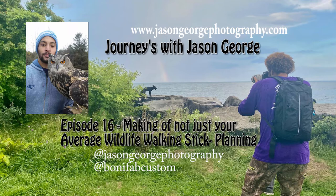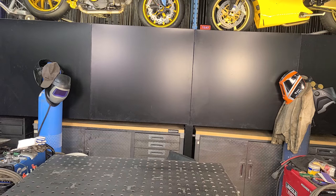Welcome to Journeys with Jason George, episode 16: making of not just your average wildlife walking stick — the planning. In this episode, we're going to get into the behind-the-scenes planning that goes into making the not-so-average walking stick.